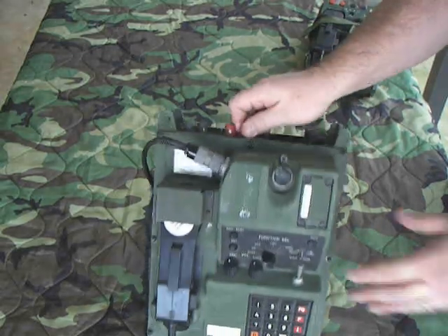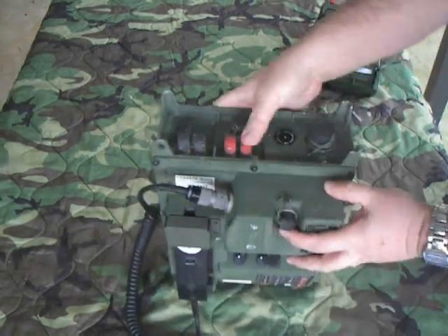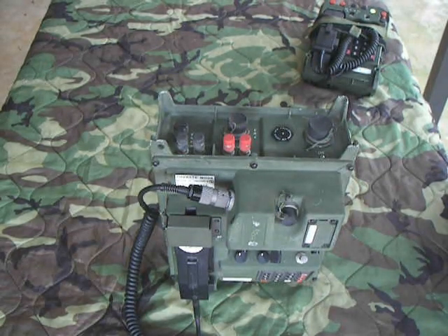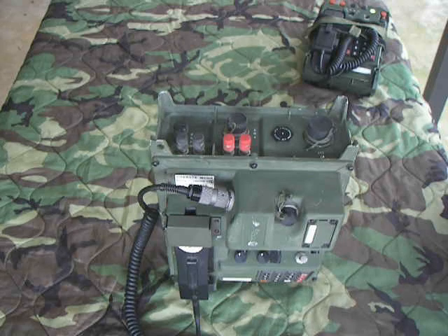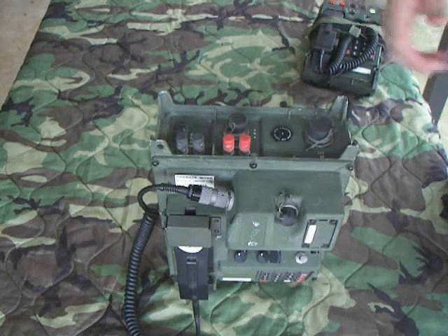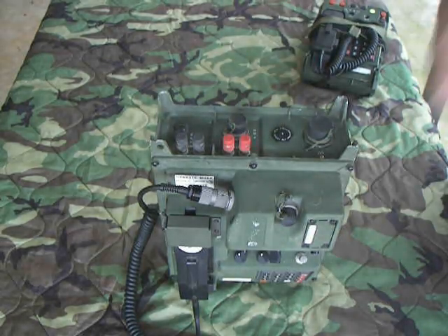They used WF-16 four-wire field wire run to the binding posts. I have seen people use two pieces of WD-1 — just two-wire field wire — in a pinch when they forgot their WF-16. We've also used Cat 5, so any four-wire cable would work on there.